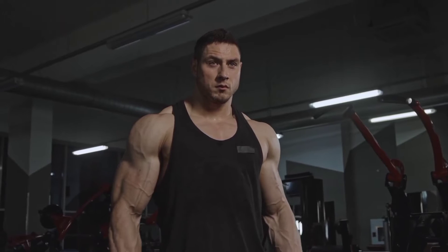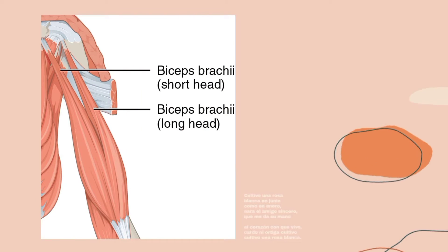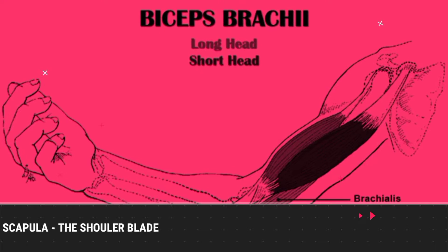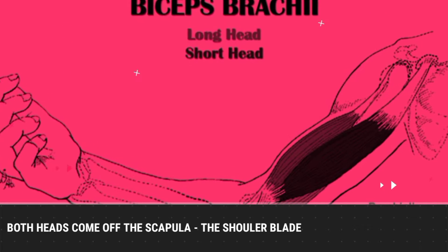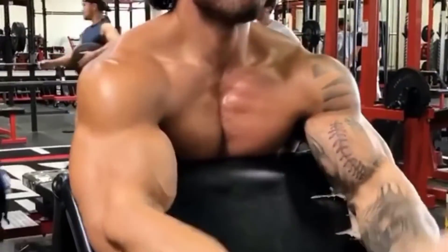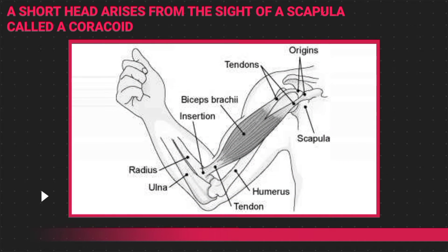And why is that? Well, your biceps are divided into two parts: a long head and a short head. Both heads come off the scapula — the shoulder blade — and join together to form the muscle. A short head arises from the side of the scapula called the coracoid, and runs near the long inner head of the arm. The long head extends from the gap of the glenoid scapula, passing through the shoulder joint to the upper arm.